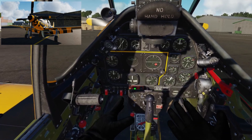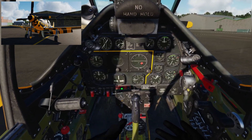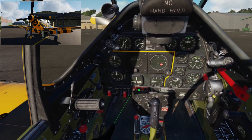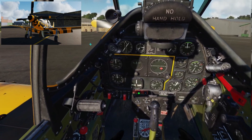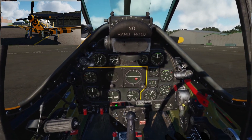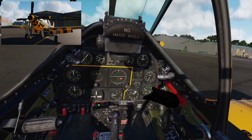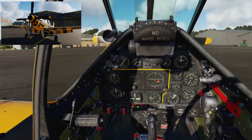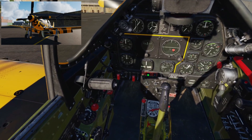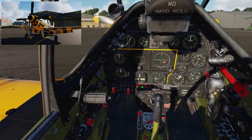Now we're in a position to get ready to start this thing up. First we prime the engine — squirt a little bit of fuel into the cylinders to get it coughing and on the verge of starting. We'll hold that prime switch up for about four seconds. A lot of the other warbirds of this era, like the Spitfire, had a priming pump — a lever you'd pull in and out to squirt fuel into the cylinder heads. We've got it on a switch, so: prime for four seconds — one, two, three, four. Priming done.